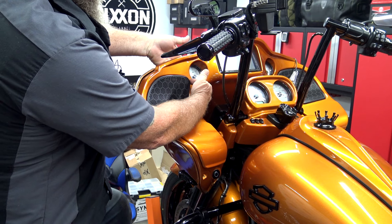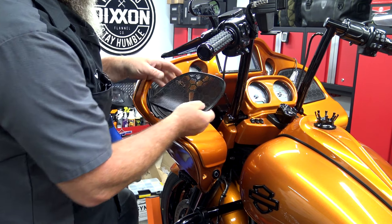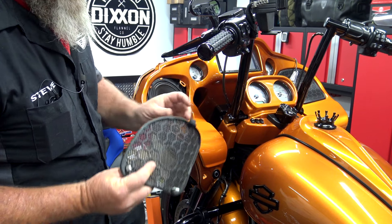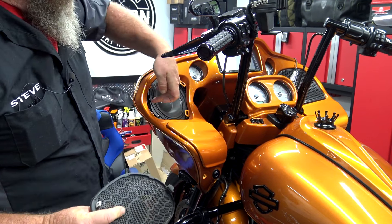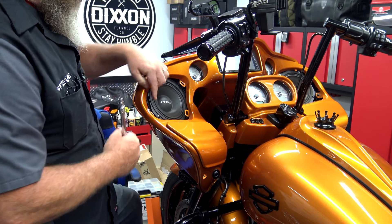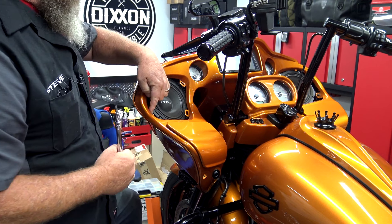From here, we're going to reach down inside the fairing right here to the backside of the speaker cover and pop the speaker cover out just like that. On the backside there are two tabs that poke down in these holes, and this tab here just simply slides under it — so when you put it back on, it slides in and then pushes down and locks in. I'm going to do that on both sides of the bike. At this point, the only thing left holding the outer fairing on are these bolts inside the speaker grill — you got one here and one on the other side. I like to go ahead and just loosen these but do not take them out. We're going to finish taking them out by hand when we're standing in front of the bike.